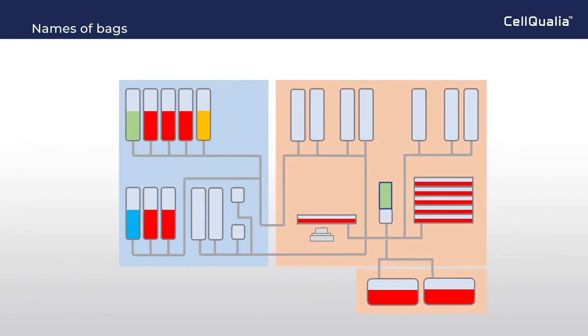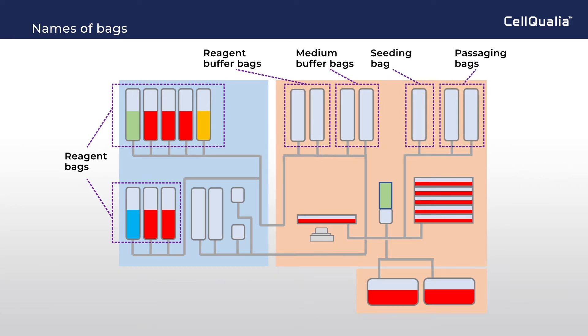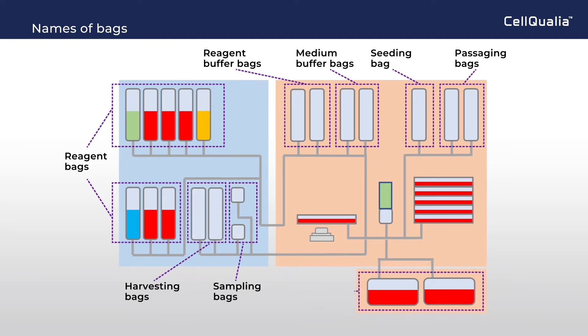Each bag is assigned to each function: reagent storage, reagent and medium buffering for warming up, cell storage at seeding and passaging, cell harvesting and medium sampling, and draining.